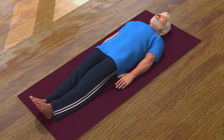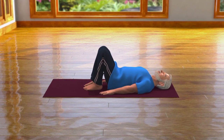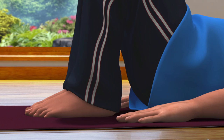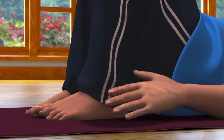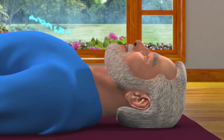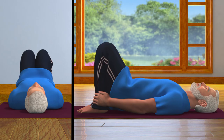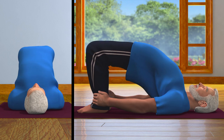Now join both your legs. Bend your legs and bring them close to your pelvis. Hold your ankles firmly with your hands. Now breathe in slowly and lift your pelvis as much as possible, so that your body resembles the shape of a bridge.